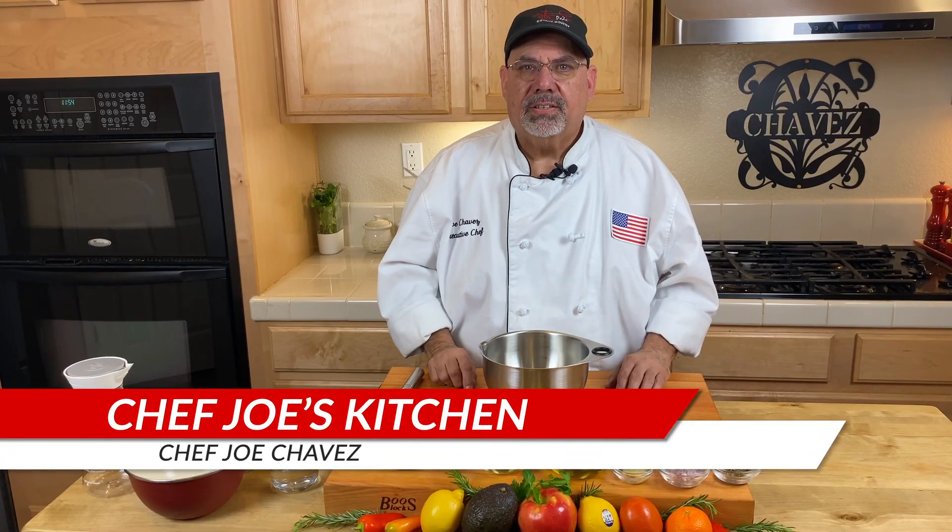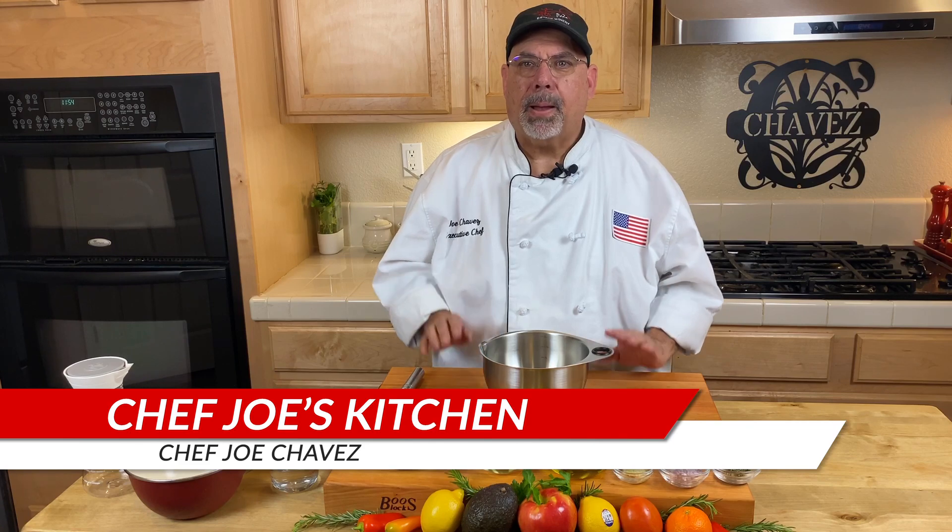Hello, I'm Chef Joe Chavez and welcome to my kitchen. Today I'm going to show you how to make a basic vinaigrette for your dinner side salad.